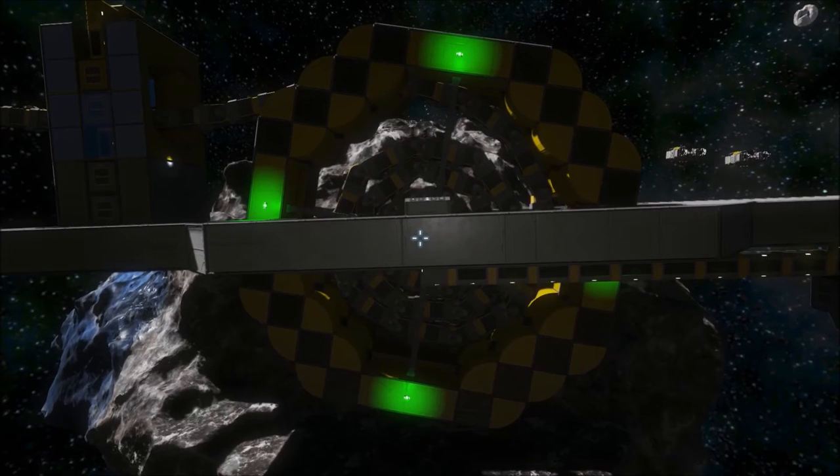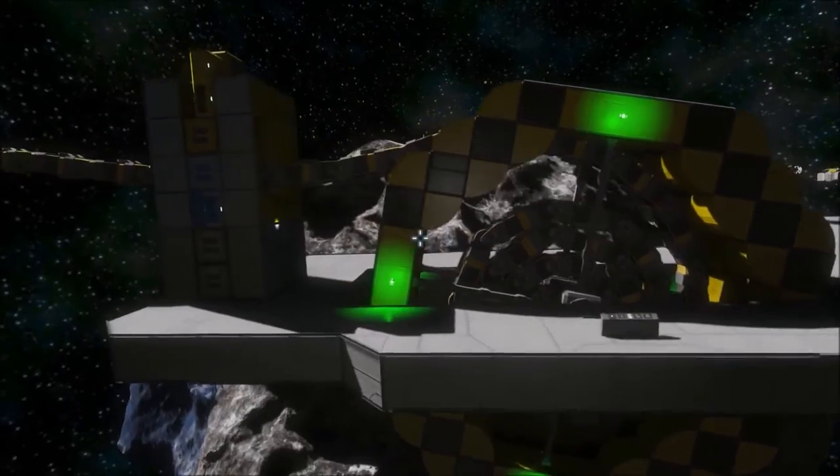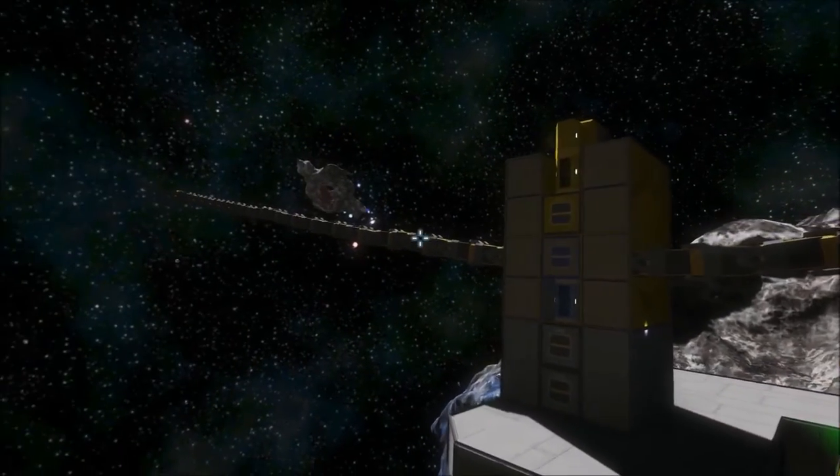Hello everyone and welcome to Space Engineers. Today I want to show you this invention I made. It's a winding machine based on a concept of cable made with conveyor hinges.